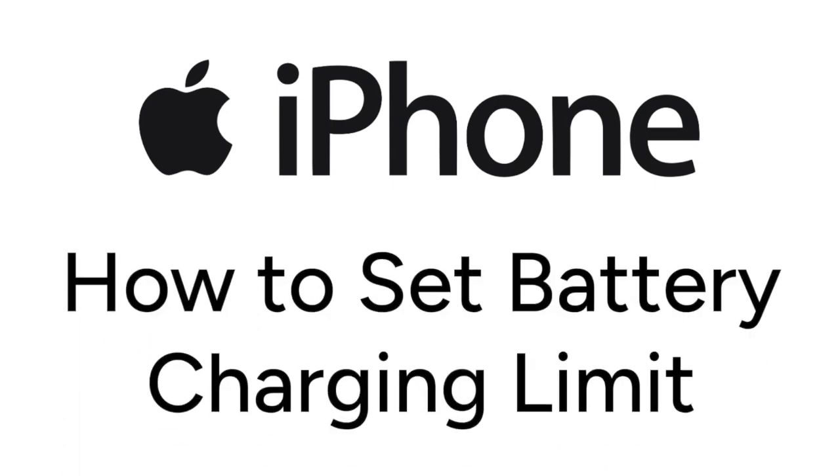Want to help preserve the long-term battery life of your iPhone? I'm Jessica, and in this video, I'll show you how to set a battery charging limit on iPhone to help preserve your battery lifespan. Now let's get started.